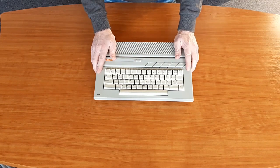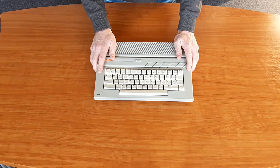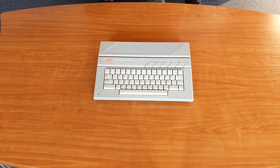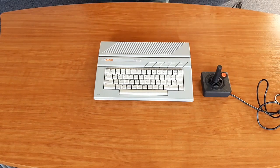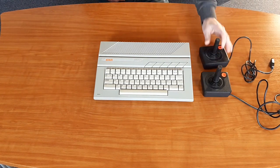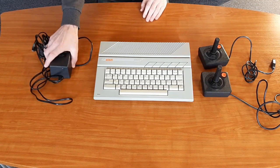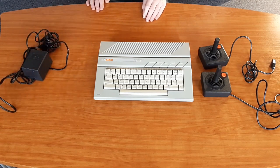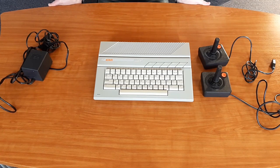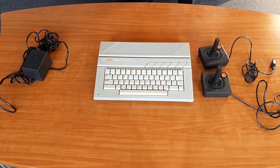I bought this for a pretty good price. And it wasn't just a computer — it came with more stuff. Like these two joysticks. Always handy to have two original Atari joysticks extra. And of course a power brick. But I am not going to use this one. If this brick is failing, it could damage your Atari.